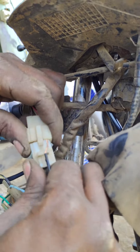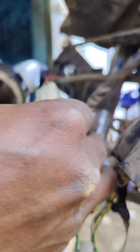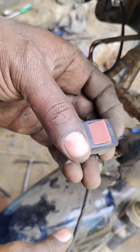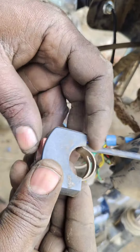We can attach the lock control wire. We can attach a tape. We have a black color wire, and we have to attach a wire to the LED light.